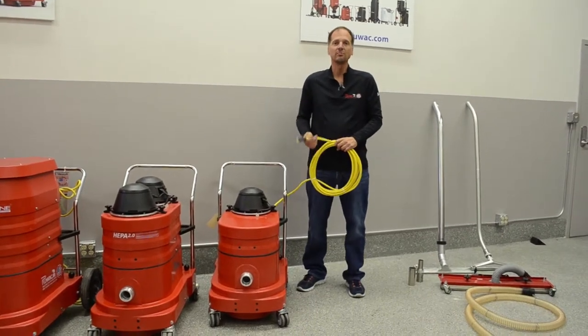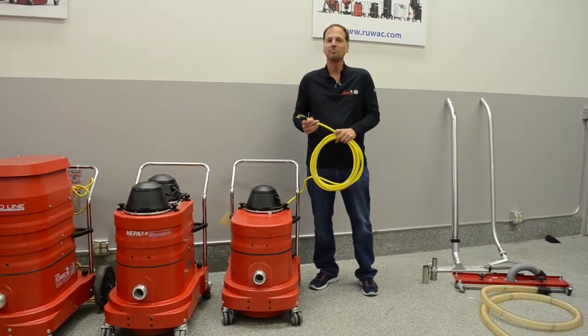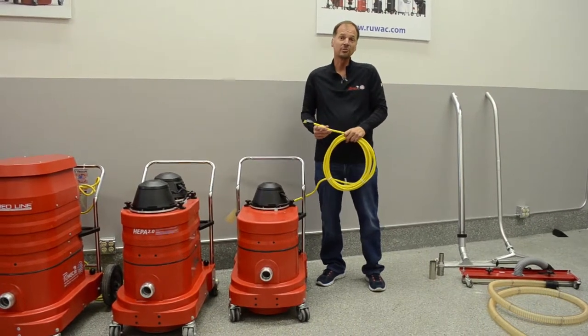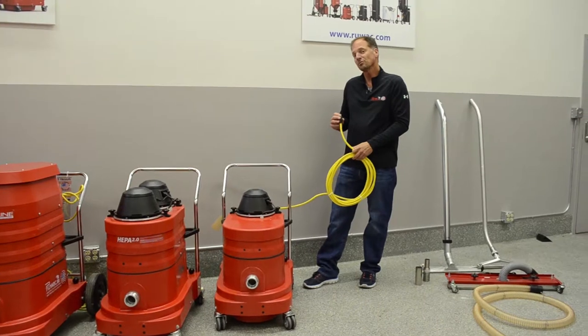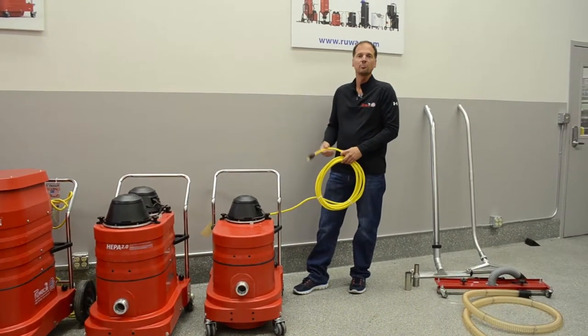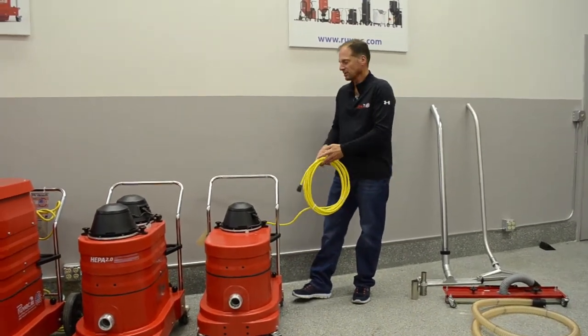If you're going to use an extension cord, make sure it's sized above a 12-3 — you've got to go to a minimum of a number 10 for any one of these machines. If you did purchase a 220 volt, make sure you put the appropriate cord cap on it and plug it into the appropriate power.